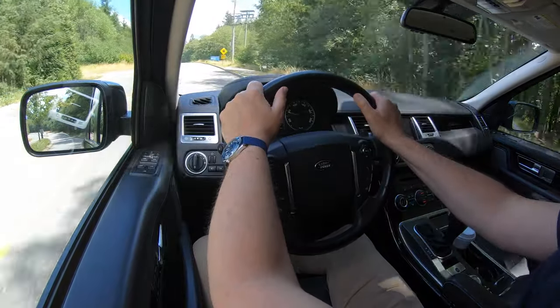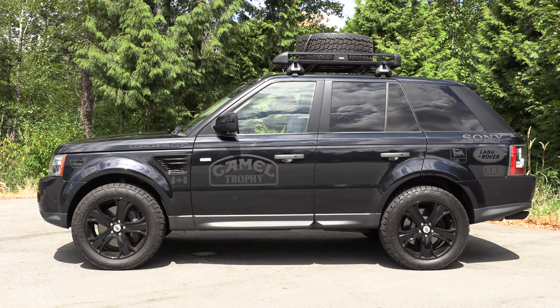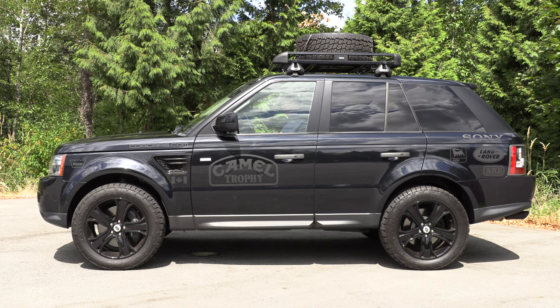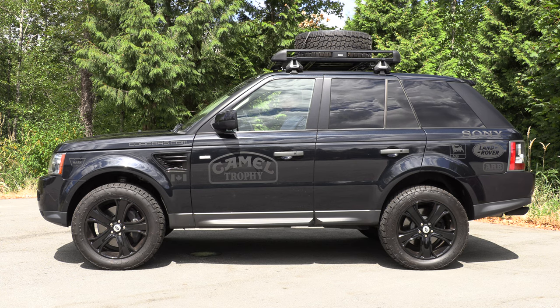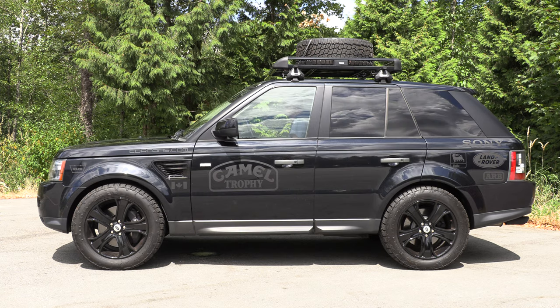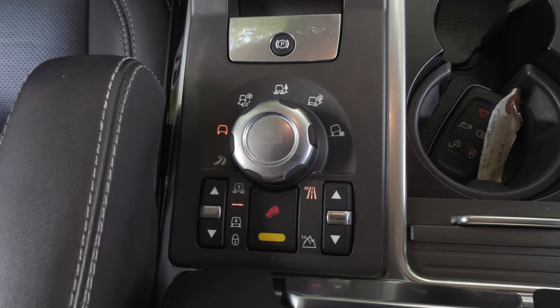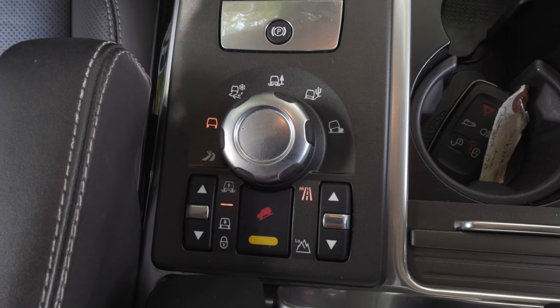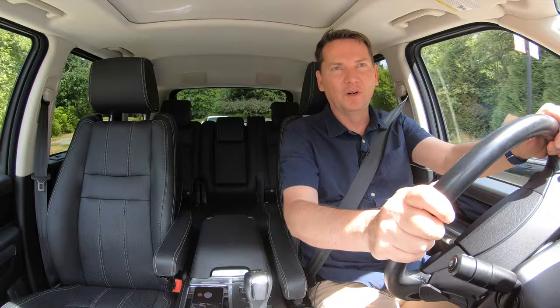Even though it has a two and a half inch lift, the air suspension is still capable of raising and lowering. I'm showing you now going to its highest position, and then all the way down to its lowest position — all that functionality with the air suspension is already here. When you drive it on the road in its normal setting, even with the big tires, it's really comfortable.